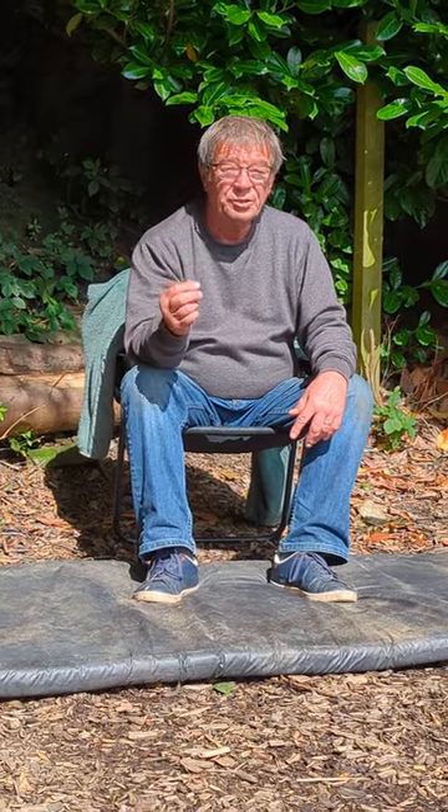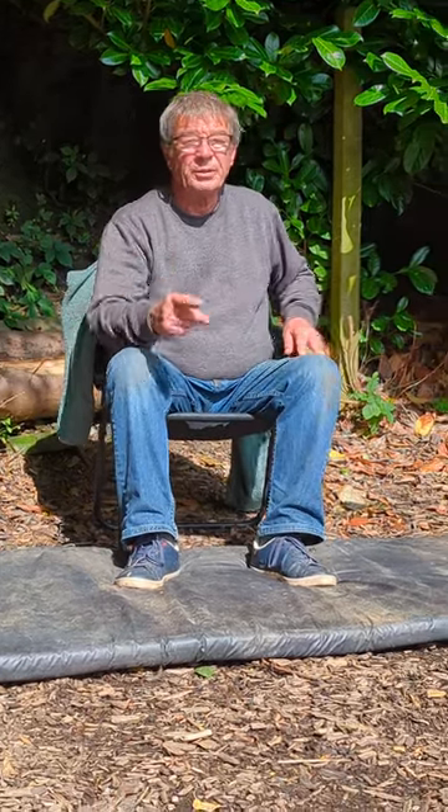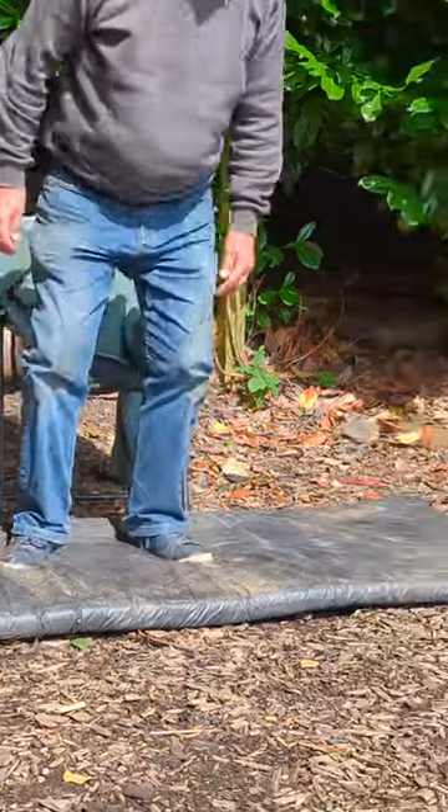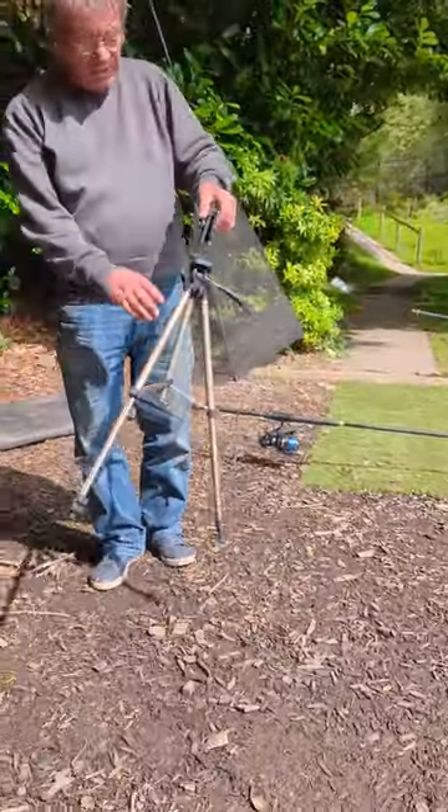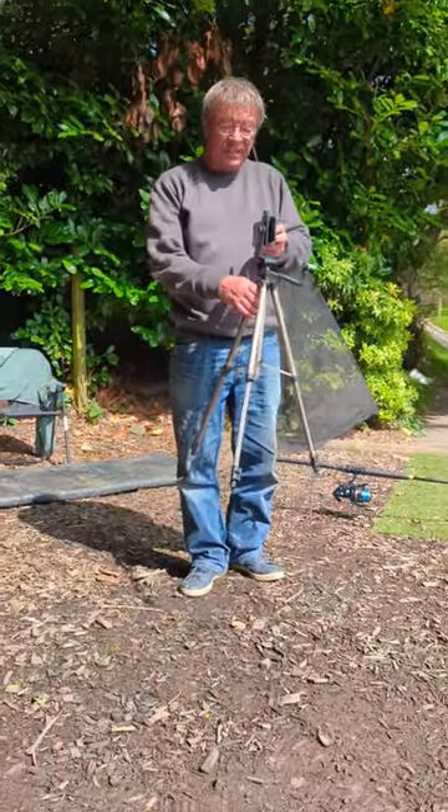Set your mat up, walk back and set your tripod up, and put your phone in the tripod. The tripod I'm using is an NGT tripod, which is this one here. It's got a clamp on for that, and I use this for the daytime photography.